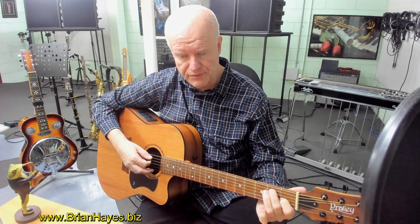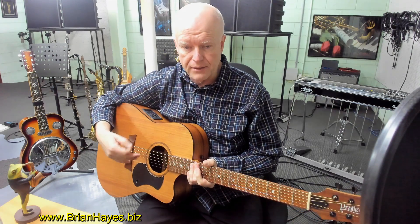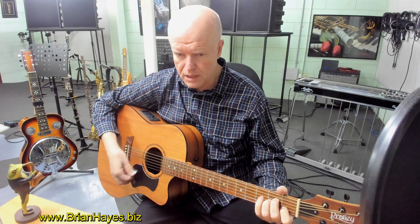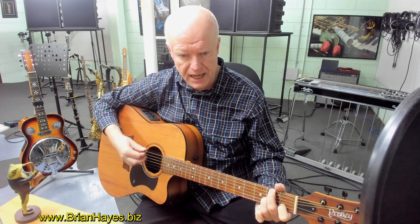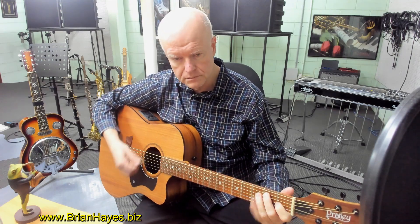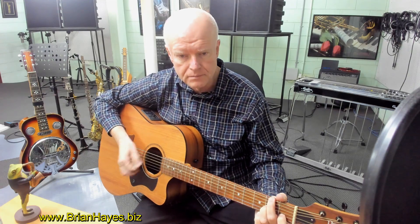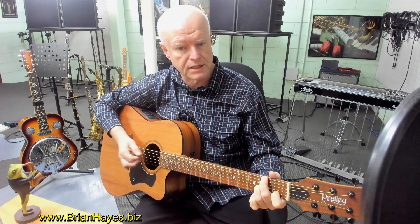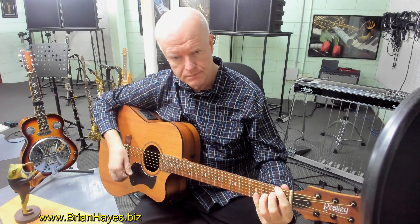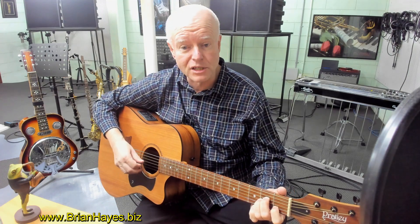Then I just go to a standard E 7th, and then back to A minor. Now you'll notice when I played it that time, I just played a more freer strum, which is equally as good as what I played at the start. Or you can do the Chet Atkins boom chick sound, which Tommy Emanuel also does a lot. Either way, it's a very cool sounding chord progression for the guitar.